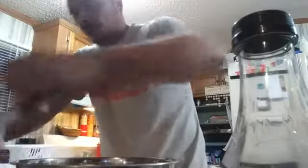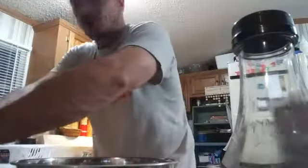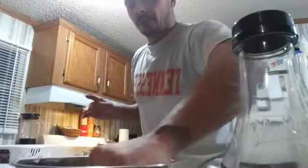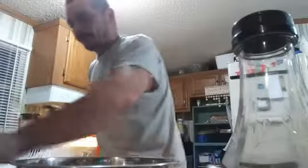So we got two left to do and plenty of sauce left. We're going to drench the wings in sauce.